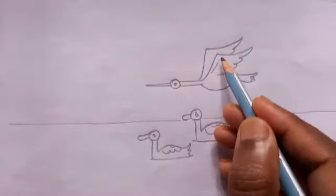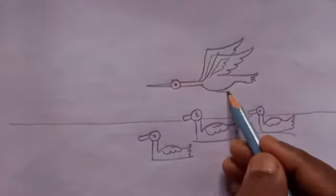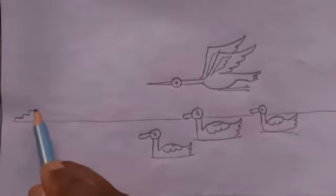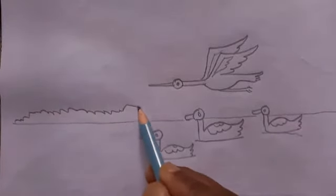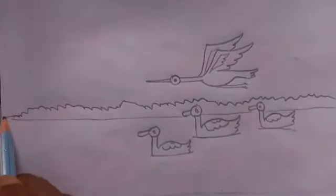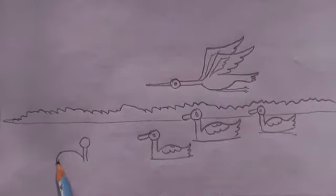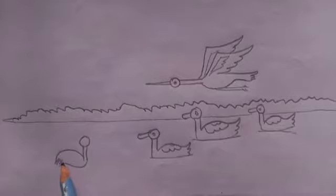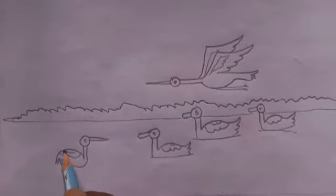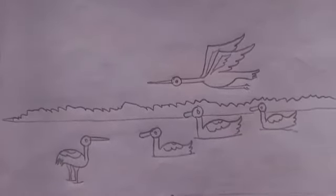Then make a line again like this, here also a line. One line, again line. Then make grass.